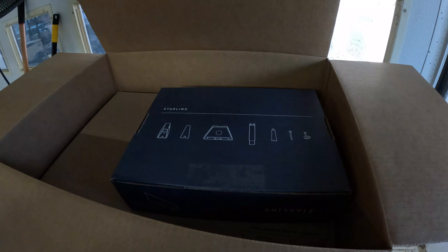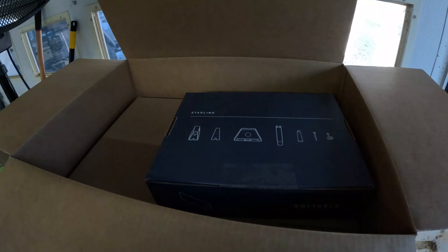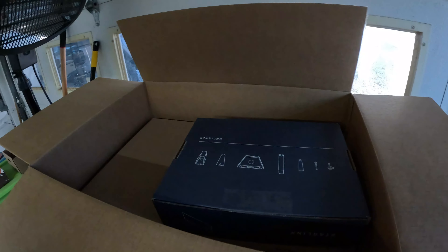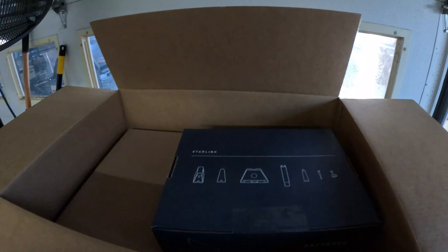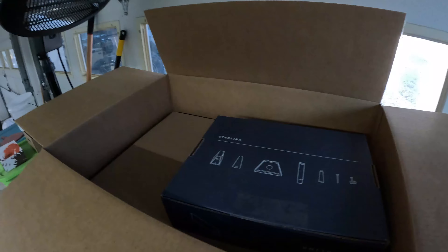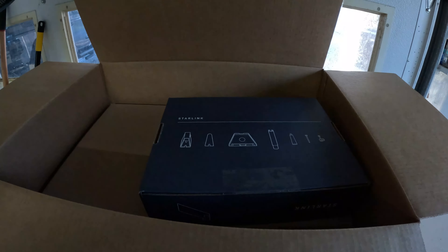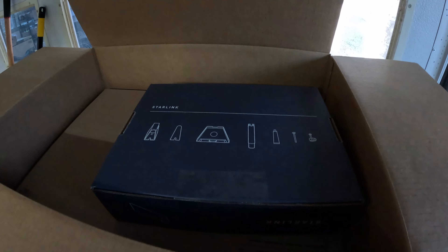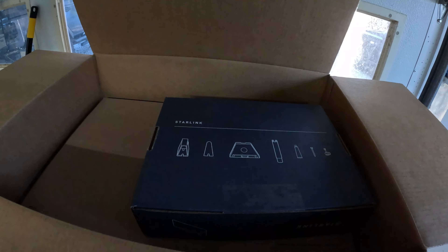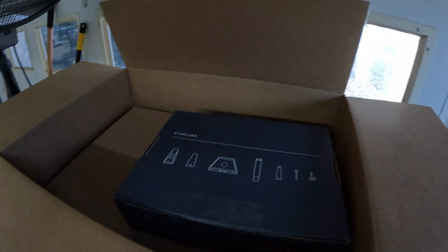I got the wall mount. I'm going to mount it outside on the front of our house, kind of by where our router is currently, so I don't have to run the cable as far. You have to download the Starlink app and scan the sky — it shows you where to position it and what kind of mount you need. You could put it out in the yard on a pole, but I didn't want that. The wall mount kit has good instructions on the app with a very good instruction video.